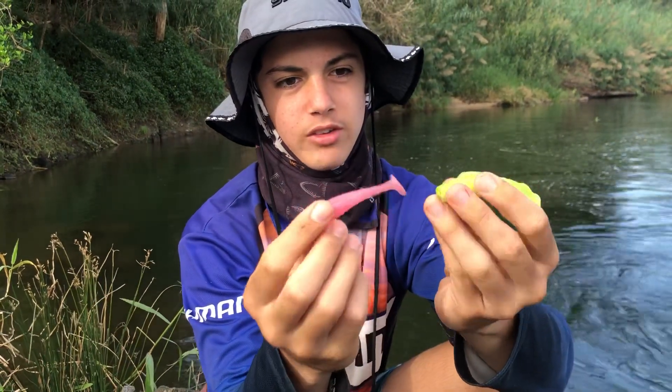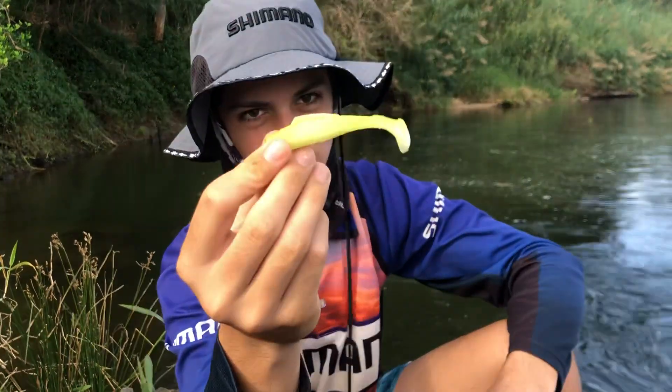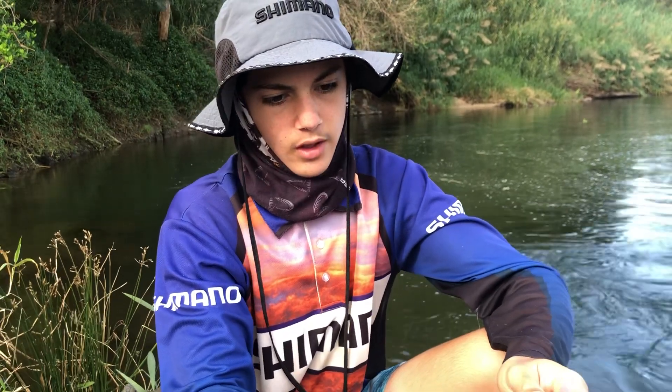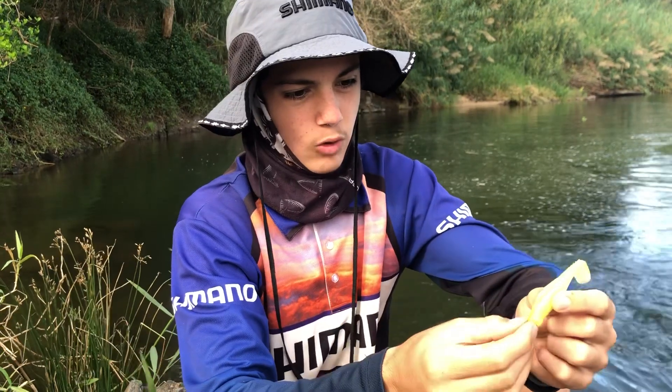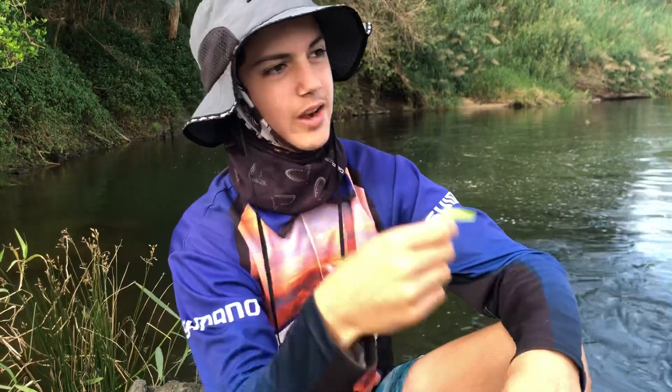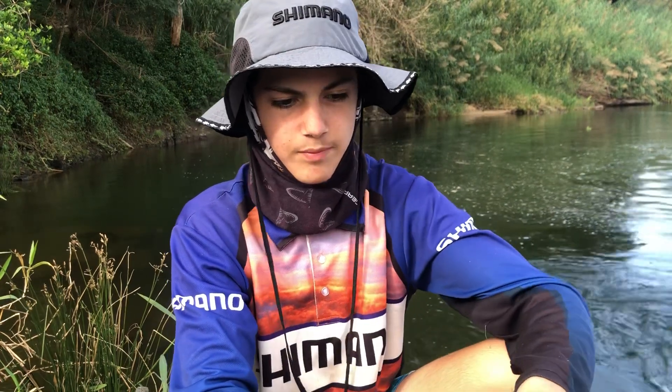Number one, and the one that's probably got me most of my sooty's — Z-Man 3-inch minnows. Pink, white and chartreuse colour, and Nuked Chicken is another good colour. Just 3-inch minnows. Rig them on either weedless or straight through, depending on whether you're skipping them under into tight cover or just out in the open. They're good options — sooty's love them.